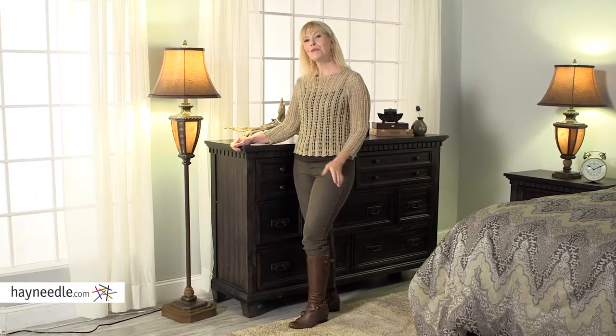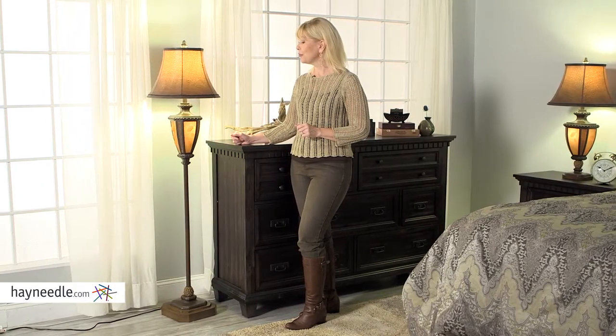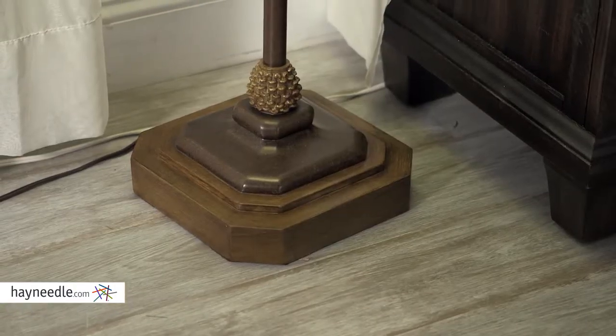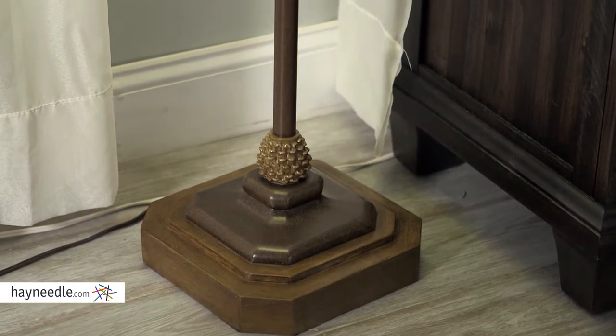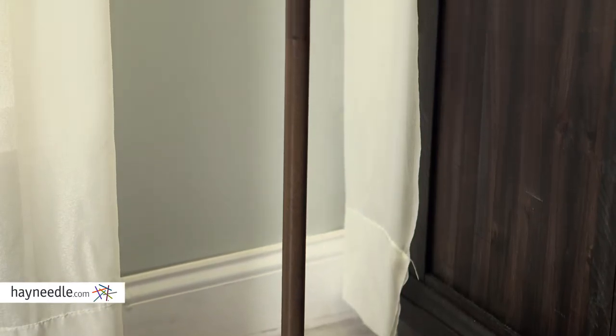Hi, I'm Stacey with Hayneedle. Brighten the look of any room and give it a touch of style with the Pacific Coast Lighting Pinecone Floor Lamp. The pole is crafted from hard metal and then finished in a bronze to give it a classic feel that's sure to enhance the look of any room.